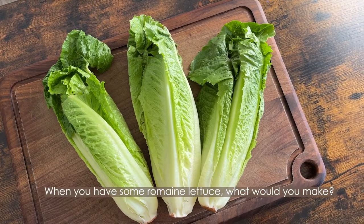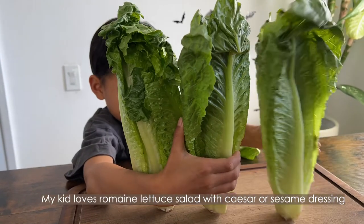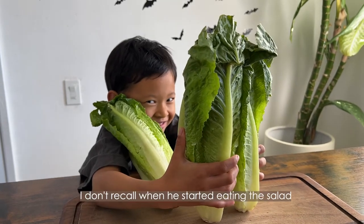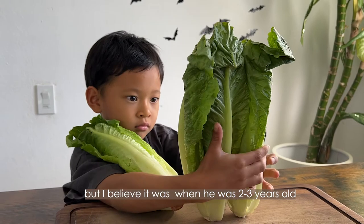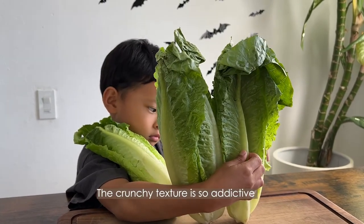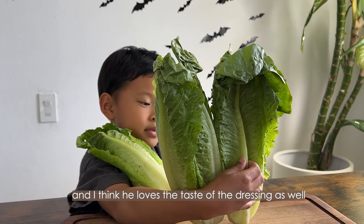When you have some romaine lettuce, what would you make? My kid loves romaine lettuce salad with caesar or sesame dressing. I don't recall when he started eating salad, but I believe he was two or three years old. That crunchy texture is very addictive, and I think he loves the taste of the dressing as well.